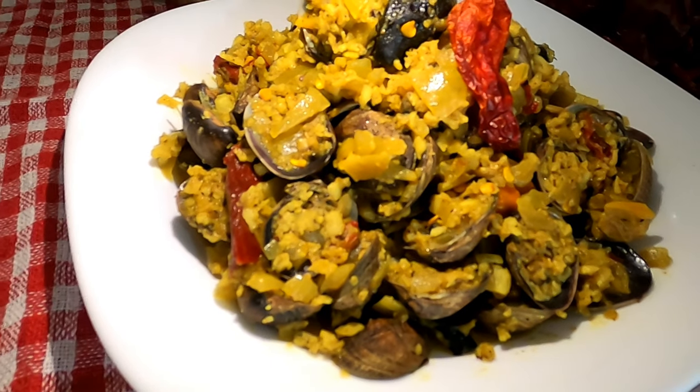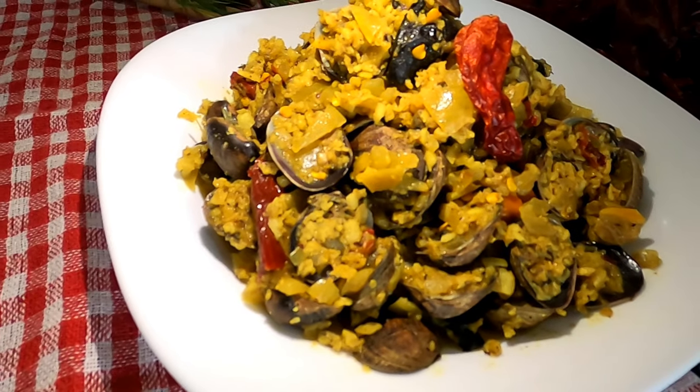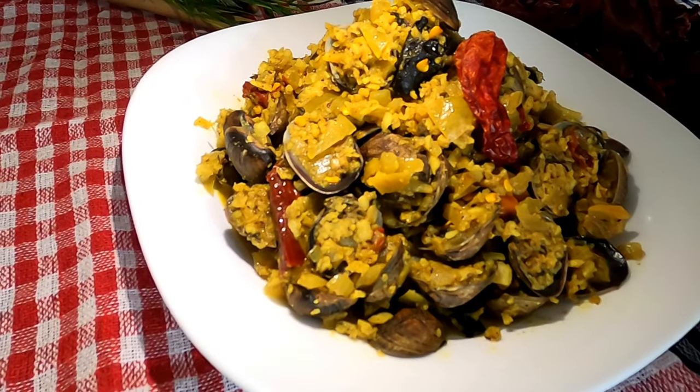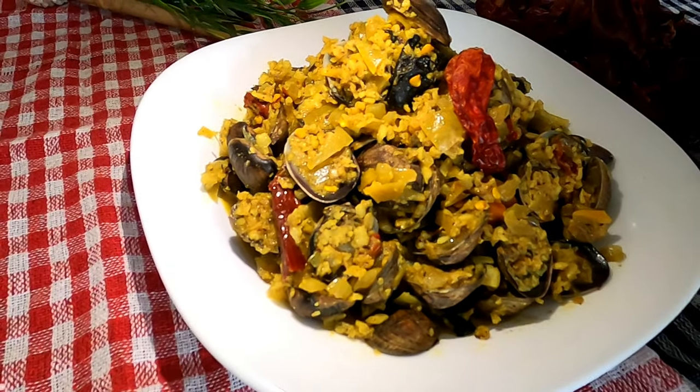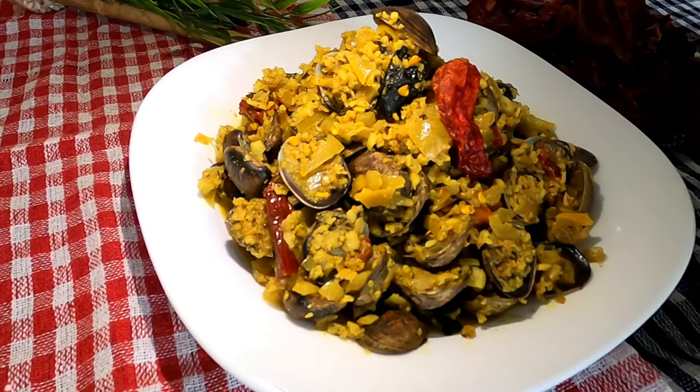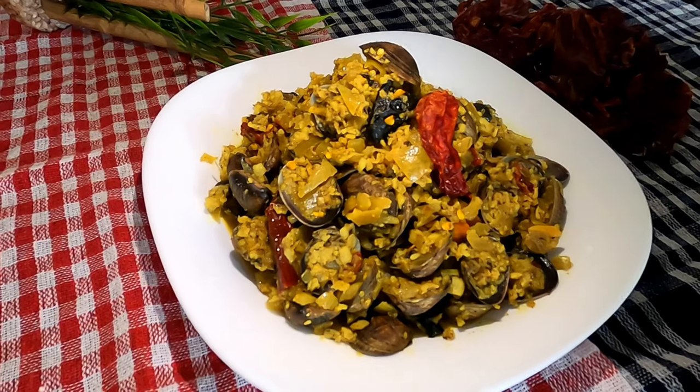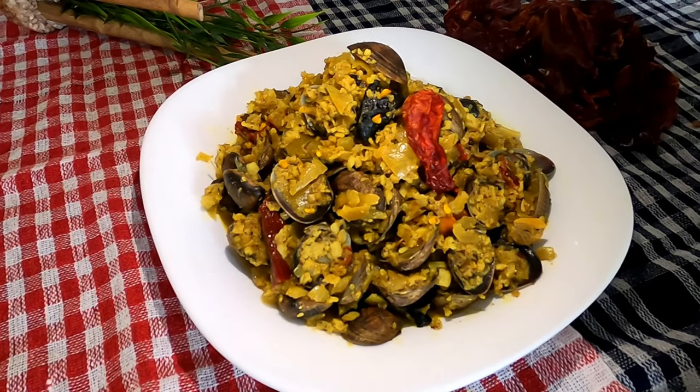Hello everyone, welcome back to the One Chef's Kitchen. So glad you came. If you're new to my channel, please make sure you like, share, and subscribe, and don't forget to hit the bell icon so that you don't miss any of my coming up vlogs. Friends, today we have done one of the most well-known dishes in Goa, which is called the clam sukha.